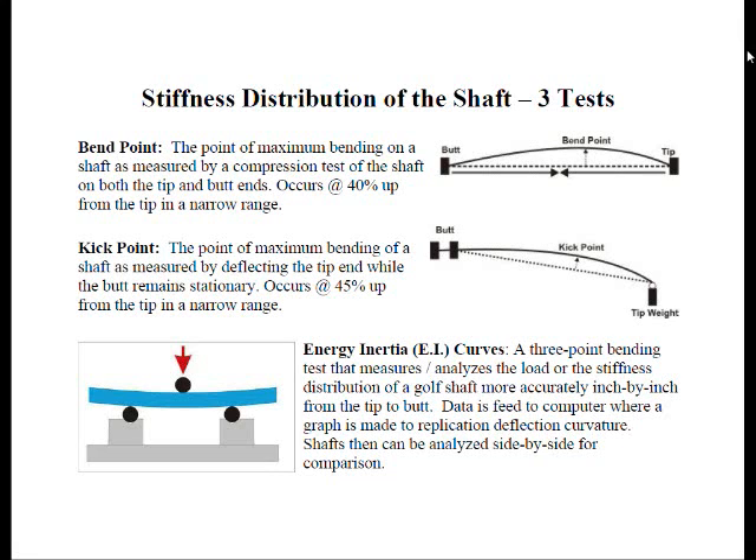The last method of measuring shaft stiffness distribution is through EI curves, or energy inertia curves. This is a three-point bending test that measures the load of the shaft inch by inch. The information is fed to a computer, which plots the deflections so you can compare one shaft to another side by side. It's a fairly recent development used in shaft testing.